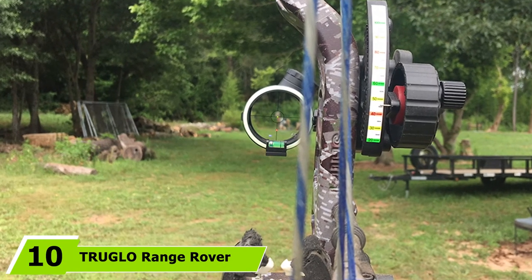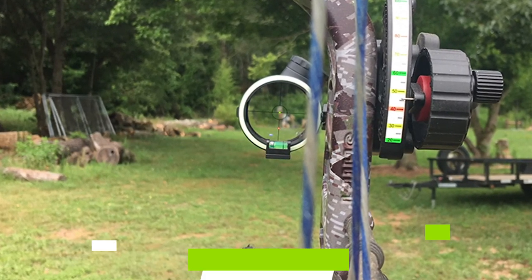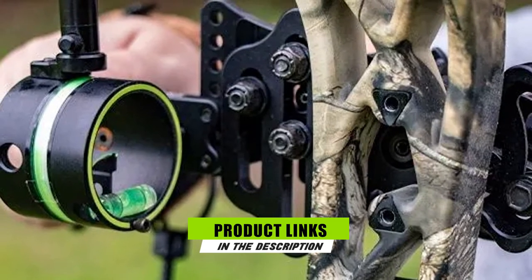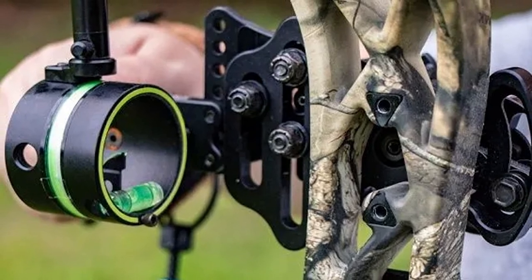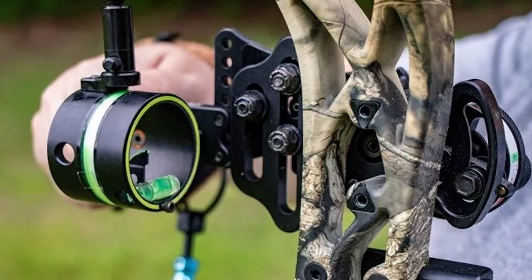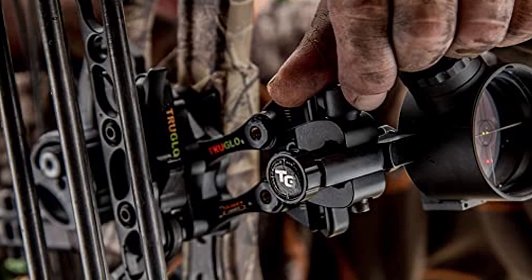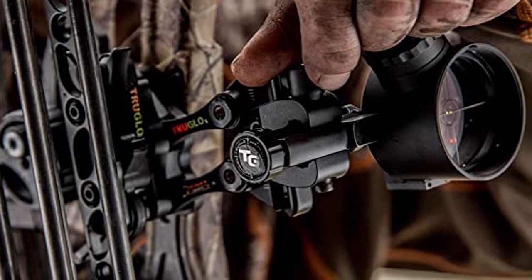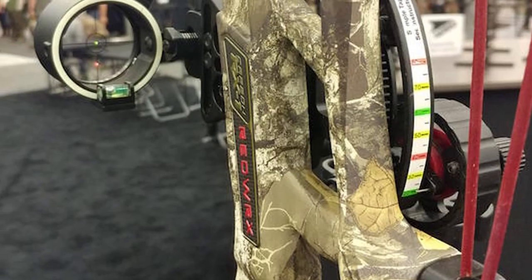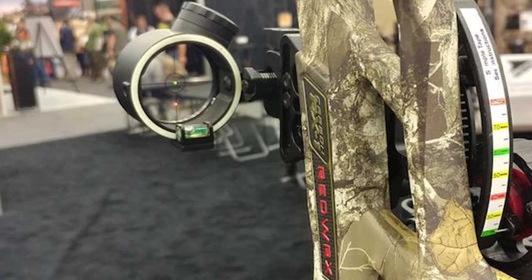Finally, the number ten position is dominated by the Treble Range Rover single pin moving bow sight. The external appearance is elegant with a complete black design and it provides a clear, rounded sight image of your focus. You can adjust it to minute details with its adjustable windage. It includes a removable rheostat light and was designed to be adjusted with one hand, making the experience less complicated. All these wonderful traits make it one of the best compound bow sights, accommodating your particular needs whether hunting or just shooting for fun.